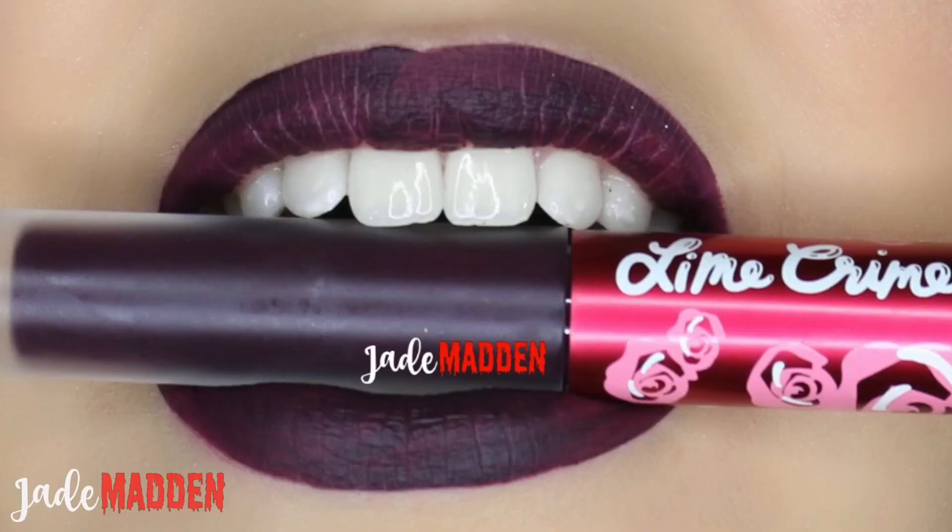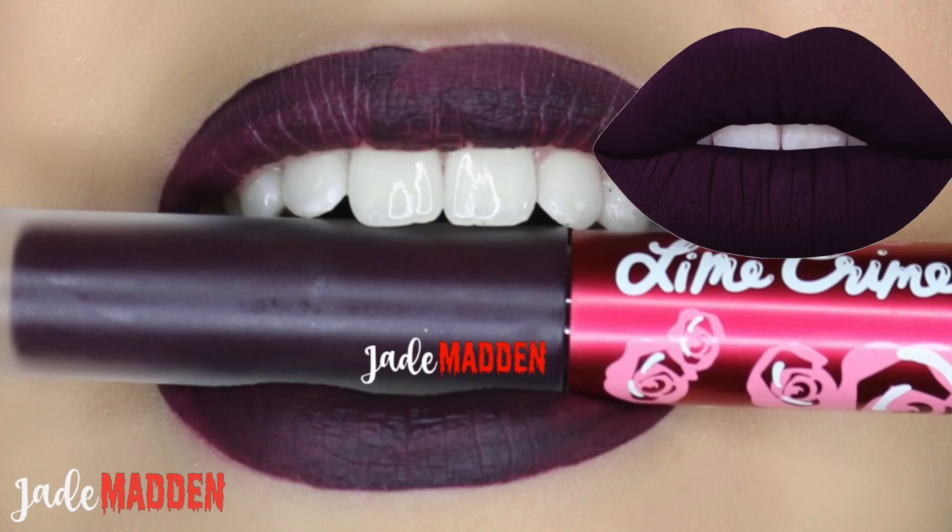This next shade is called Raven. This shade is described on the Line Crime site as being the darkest color ever made without being black. Application was really nice — went on smoothly. If you want a really super opaque finish, you may need to do two coats, but this is just one coat. It feels beautiful on the lips and not drying at all.